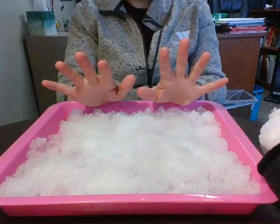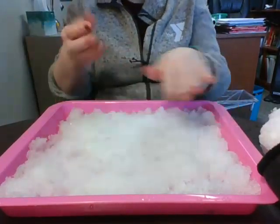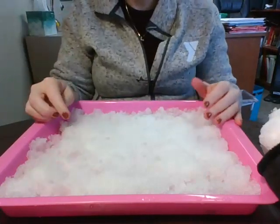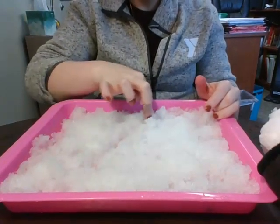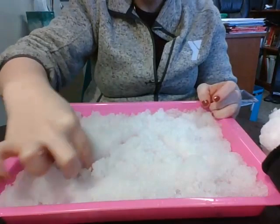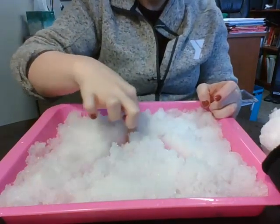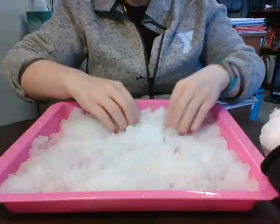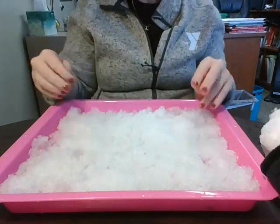We're gonna start off by doing some writing. We're gonna use our fingers — if you want to take your gloves off, that's fine. You've got your nice clean slate here, just like your own whiteboard at home. We're gonna start off by writing some letters. I'm gonna start with the letter A, since a lot of us know that one. I'll do it upside down so you can see — I'm gonna draw my lines for the letter A in my snow. Do you see my letter A? I made it in my snow!